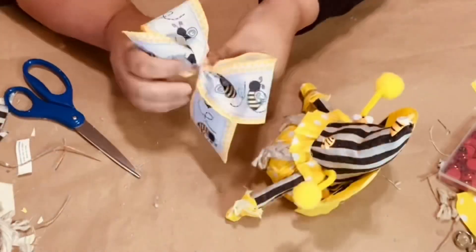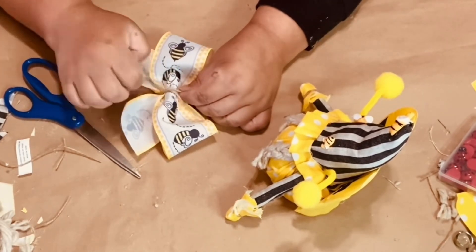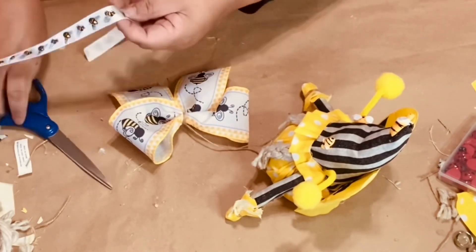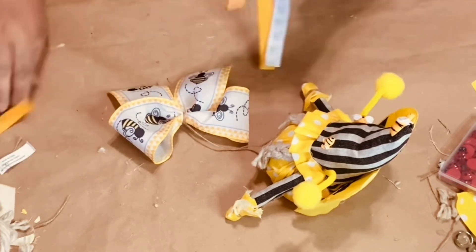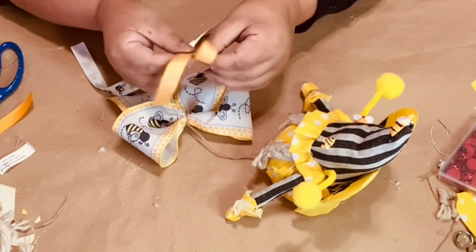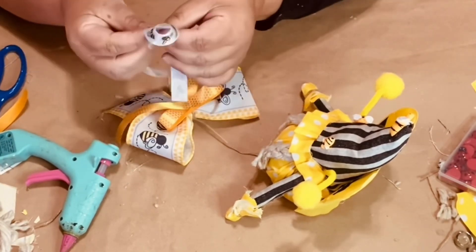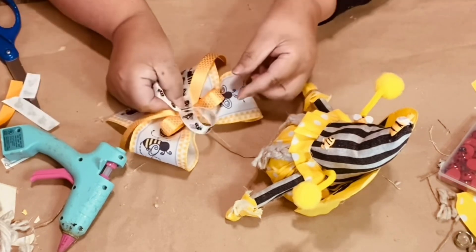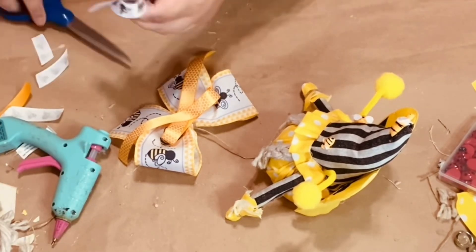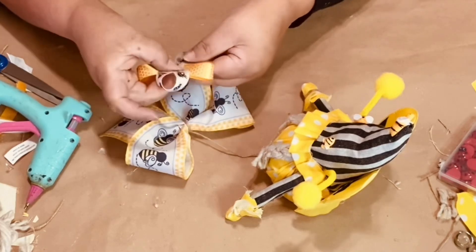Once the wings are in place, that spot right there we're going to add some ribbon — this ribbon I got from Amazon, I'll leave the links in my description box. I love that I had the bee ribbon and then the honeycomb ribbon from Dollar Tree — they all went so well together. I'm making simple little bows and putting them in the middle, then the bee one I just crisscross the ribbon and put it in the center. After gluing them together I thought it needed something, so I added one of those cute little bumblebees in the center of the bow.